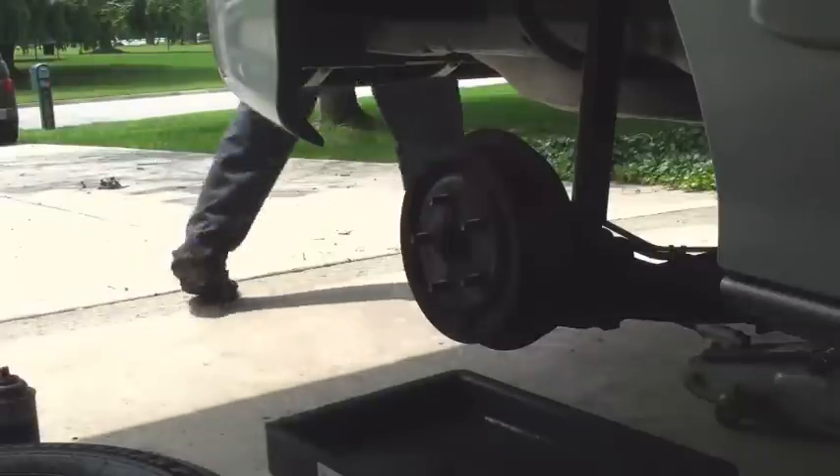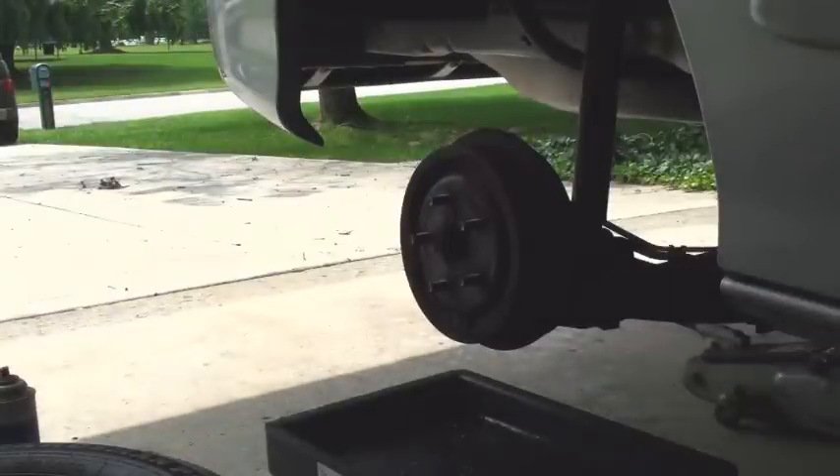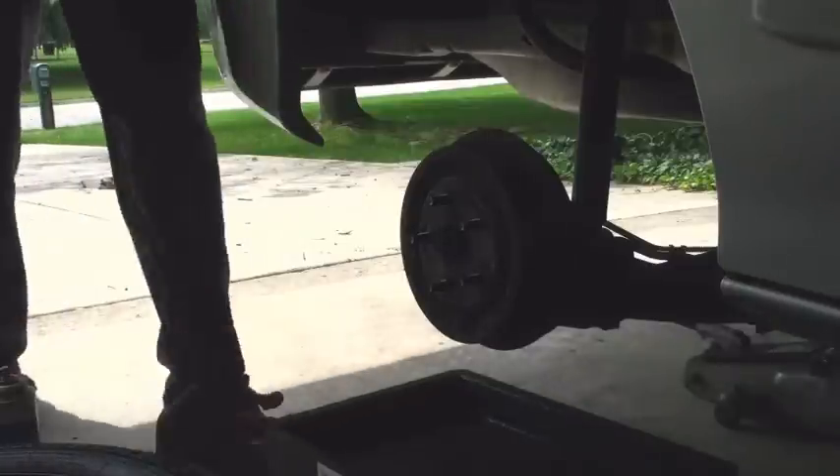Part one is going to be the difficult task of getting the drum off of the hub. You've got to hit it with a hammer. Make sure you don't hit the studs, because if you hit the studs it'll be hard to get the wheel on and off — or worse, you'll break a stud. Aim true. Some manufacturers have little threaded holes that you run bolts into that help you get the drum off the hub. Use those when possible.